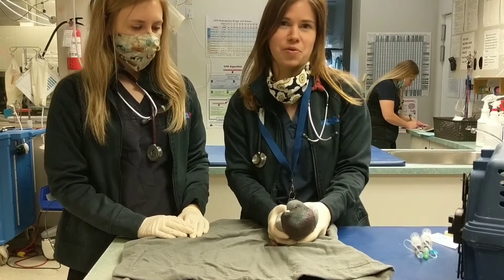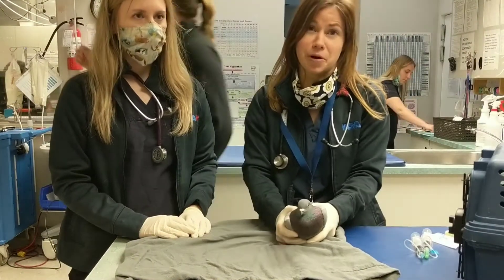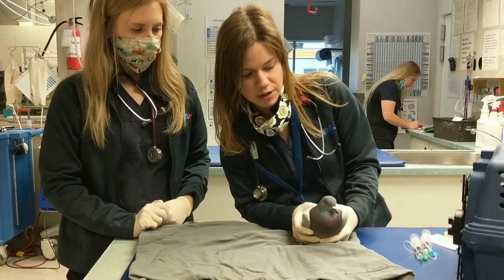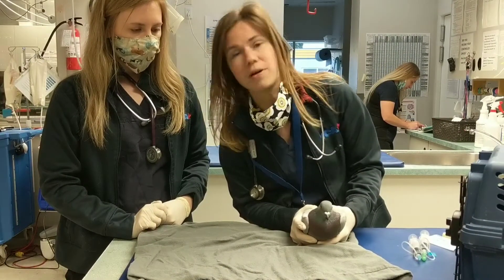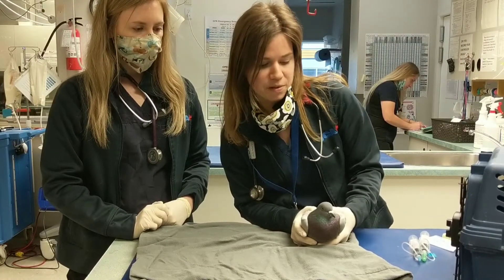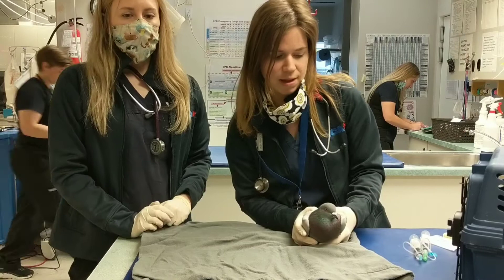Hi, my name's Lauren. We're going to go through how to give subcutaneous fluids to a bird. So we have a pigeon here. Pigeons are a really good learning bird — they're really easy going, pretty chill. So we're going to go ahead and use him.